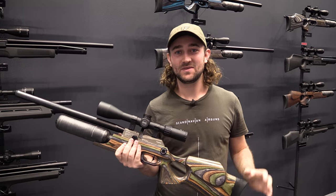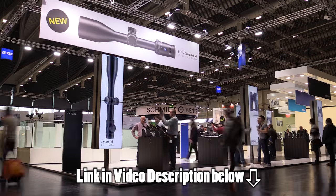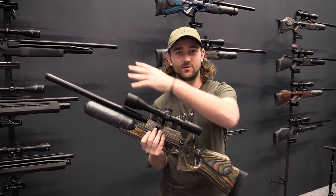We are at IWA 2017 and I've actually done a separate video of all the other interesting things that you can see at this ginormous show, but I think this one deserves a little bit more time. We're not going to spend just a minute on this — we're going to go through all the features.